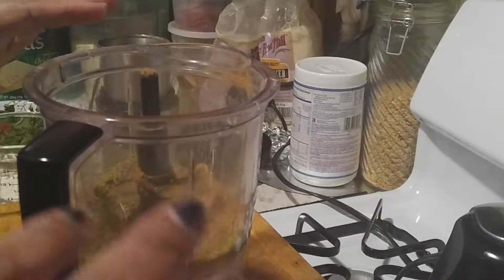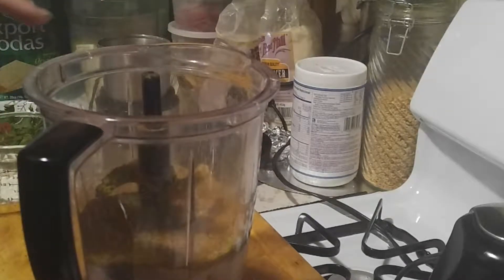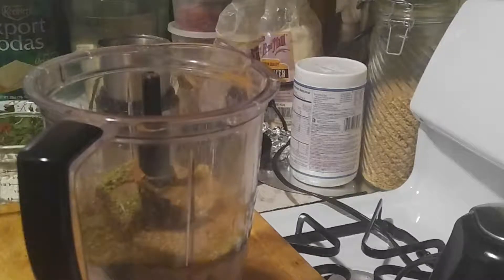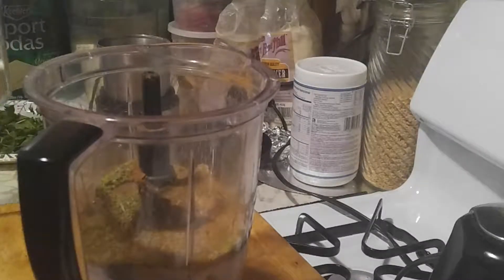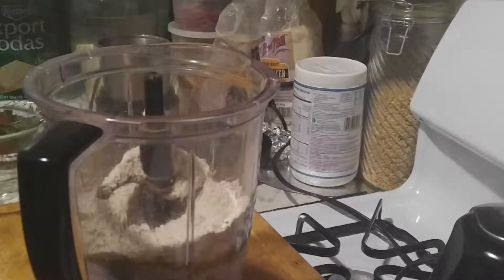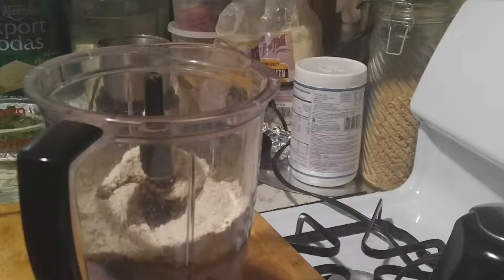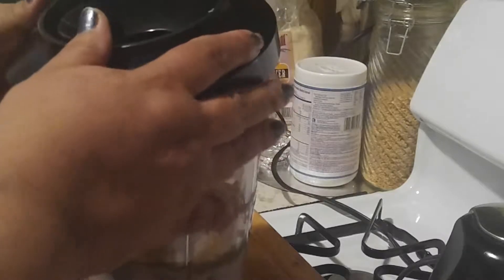Cinnamon. The reason why I'm using raw sugar today is because I have not gone to the supermarket to get my honey, because everything I do I use with honey. And last but not least, my oatmeal — and this is breakfast.